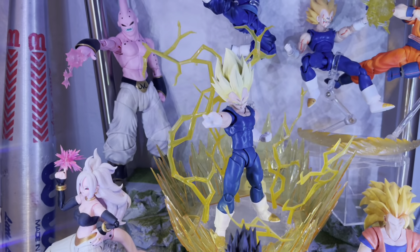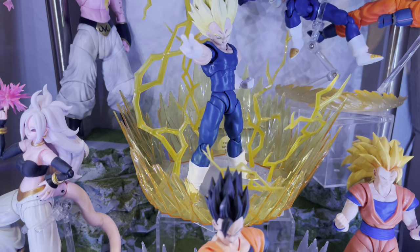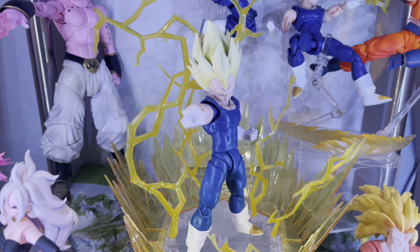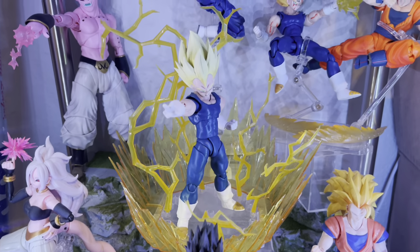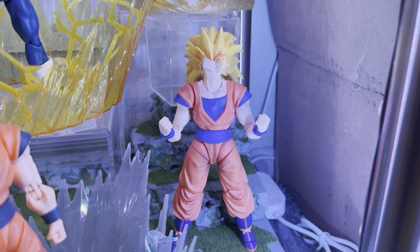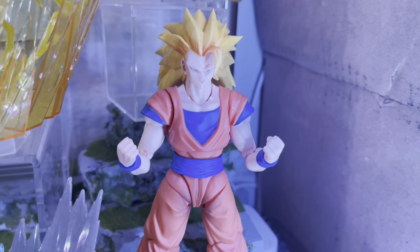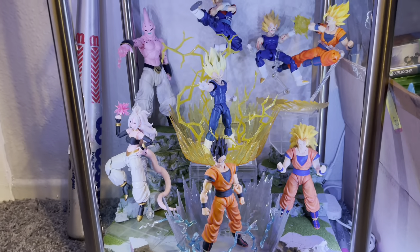We also have a Kong Studio body Majin Vegeta with the Tonsin Super Saiyan head sculpt and electricity aura — I tried to make it look like the Final Explosion. And lastly there's the DemoniacalFit Super Saiyan 3 Goku, called the Golden Storm, with amazing face detail. That's my Majin Saga — I'm really happy with how it came out.